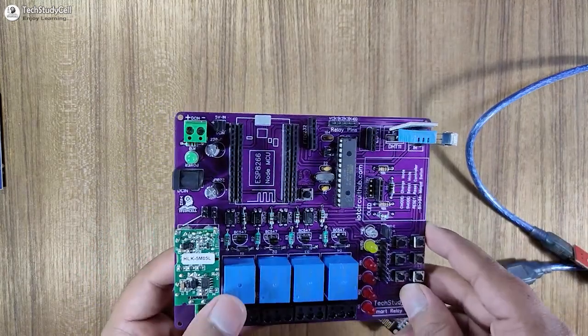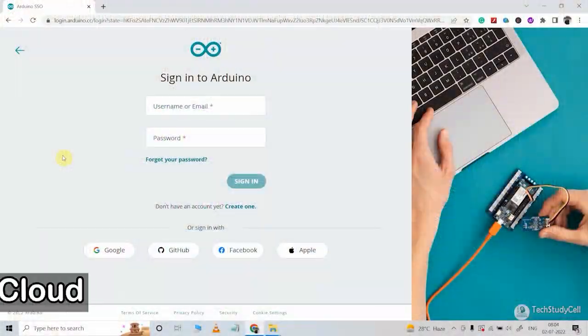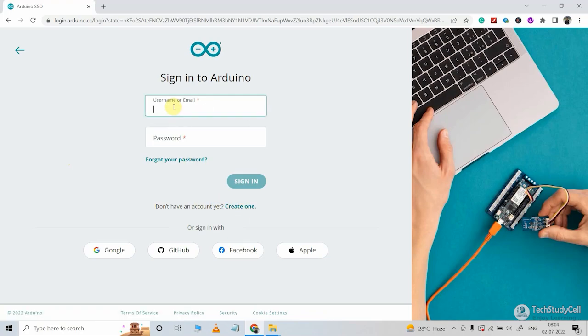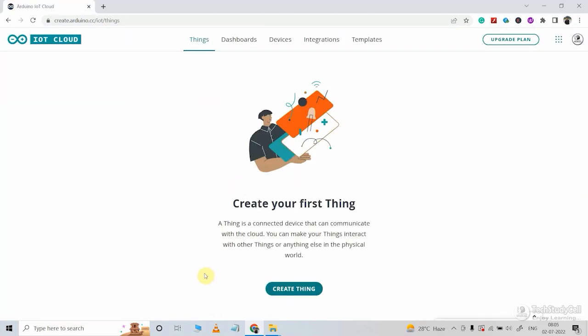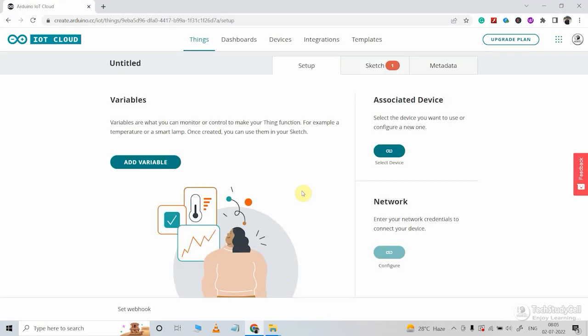Before programming these two microcontrollers, we have to configure the Arduino IoT Cloud. So if you don't have an account, you can create a new one. I already have an account, so let me log in. After login, first I have to create a thing, so let me click on create a thing.